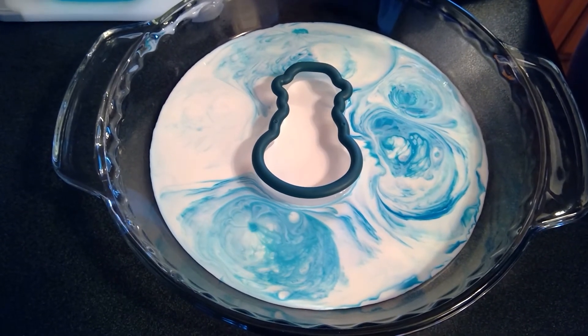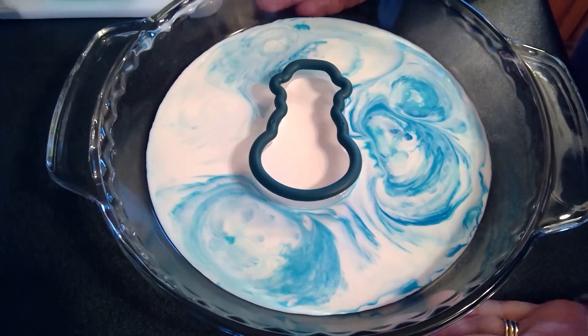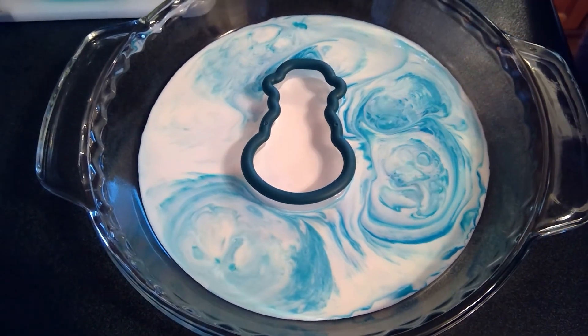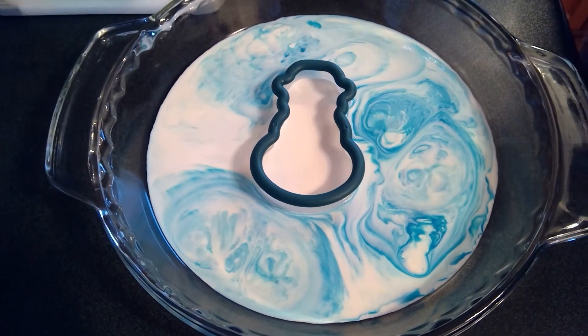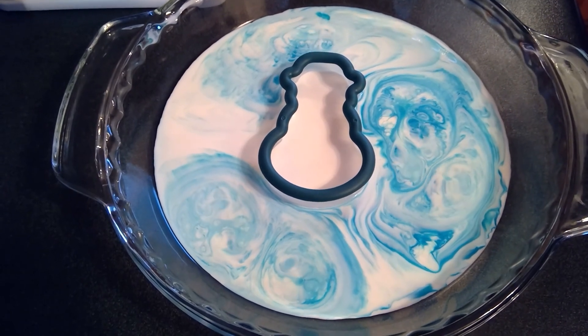So you can try this little experiment at home! You just need a little dish or plate, any kind of cookie cutter, and make sure it's Dawn dish soap — it works the best — and some whole fat milk. I hope you try this at home because it's a lot of fun. Thanks for joining me today and I hope to see you next time!